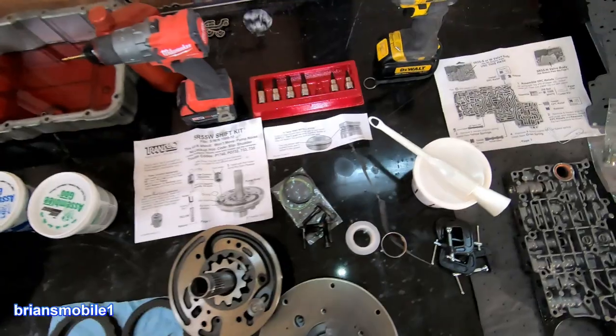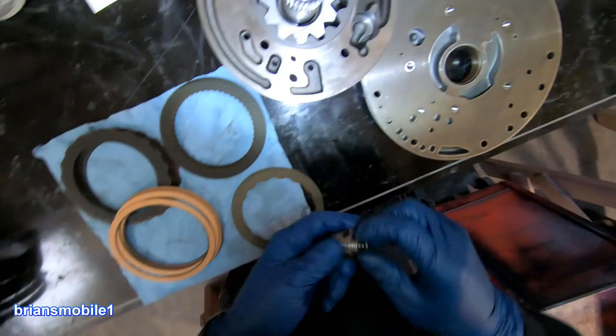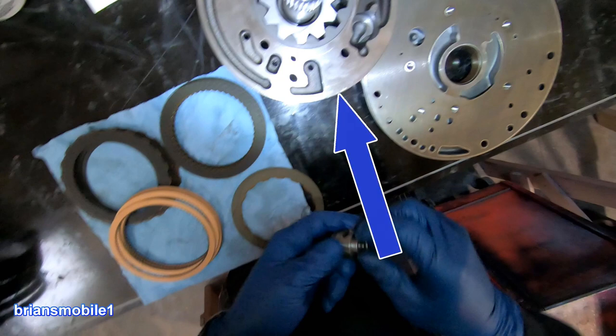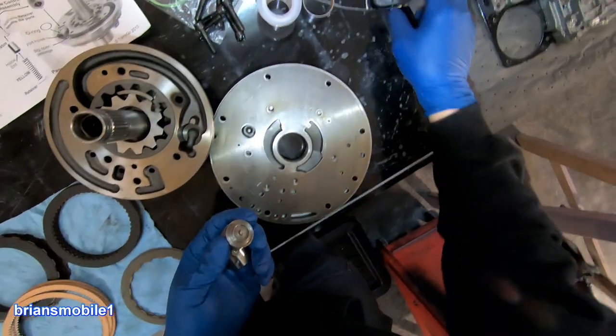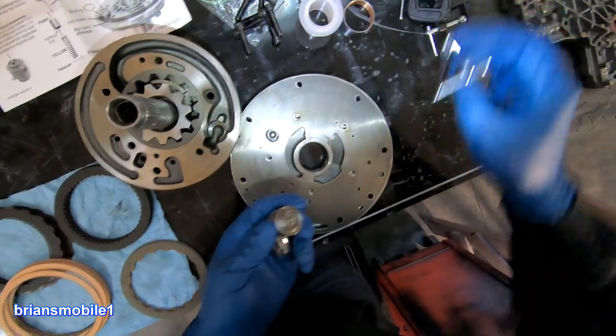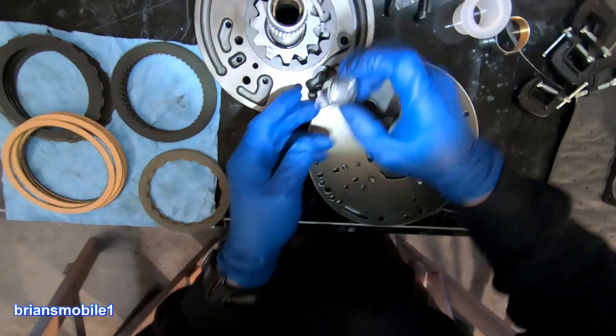This comes with the Transgo shift kit. This is a used front pump and a used flow control valve — it was all buttoned up, ready to throw in the transmission with a bad flow control valve. These are very common. And as if it wasn't crazy enough that the other one failed, this one's got a hard spot in it too. See, this just cuts off the fluid there — that piston blocks it.